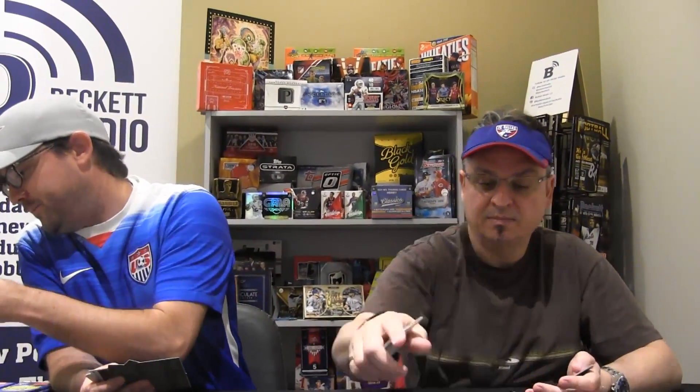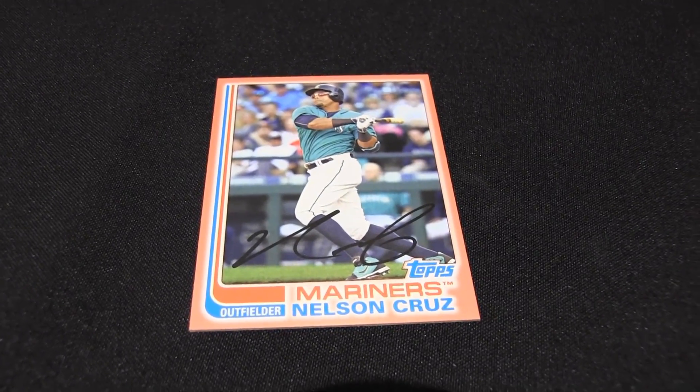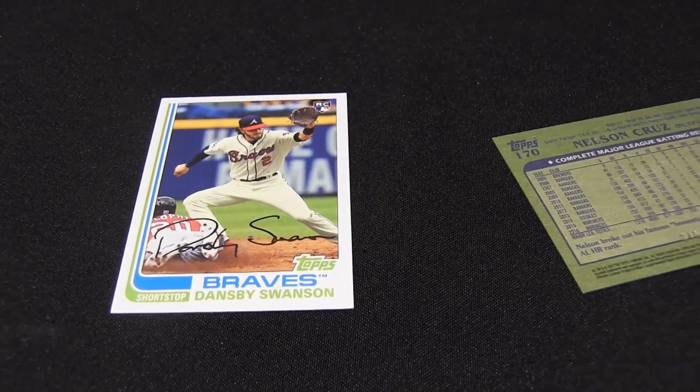We're calling it orange — let's see what they actually call it. Peach. Peach? And that is numbered. Who was I going to show? Oh, here's Dansby Swanson — that is the photo variation.